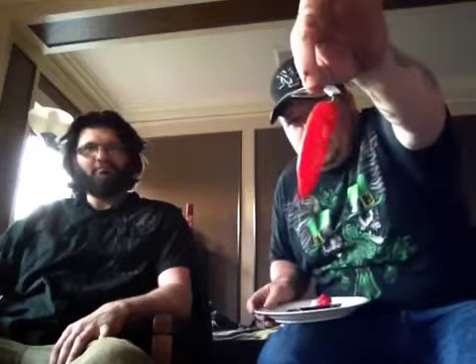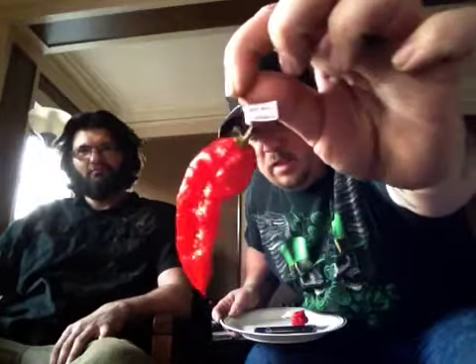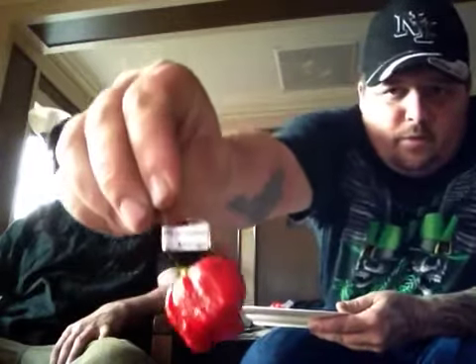Here are our specimens. That is the ghost pepper that Matt will be eating, and here is the Moruga that I will be eating. These pods come all the way from Tennessee from my good friend Gregory Dooley, Chattanooga Chili Head. Please check out his website — I'll put the link in the description. He's got everything from seeds to powders to spices and sauces.